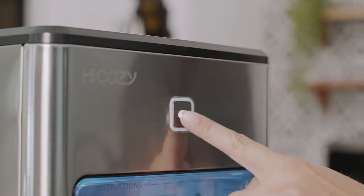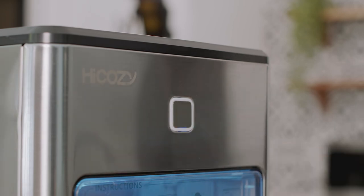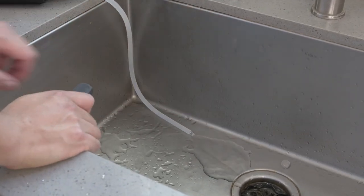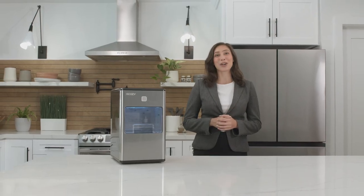Cleaning is a breeze with this thing. Press and hold the start button until the indicator light turns yellow. The ice maker will automatically start to clean itself. Just remove the drain plug and you're good to go. If you want a deeper clean, use a soft cloth to clean the interior of the water tank and your ice maker is ready for your next party.